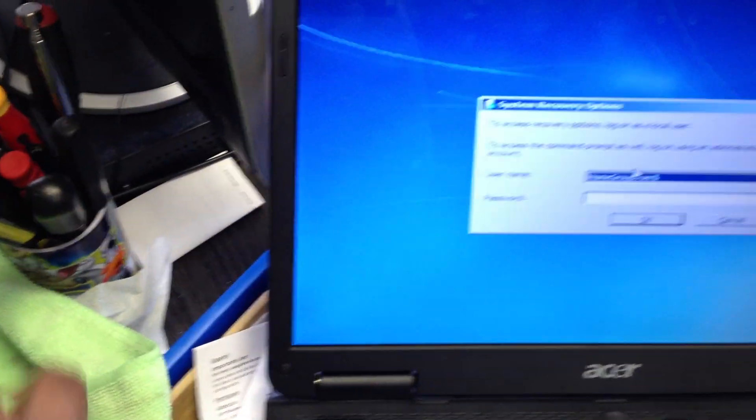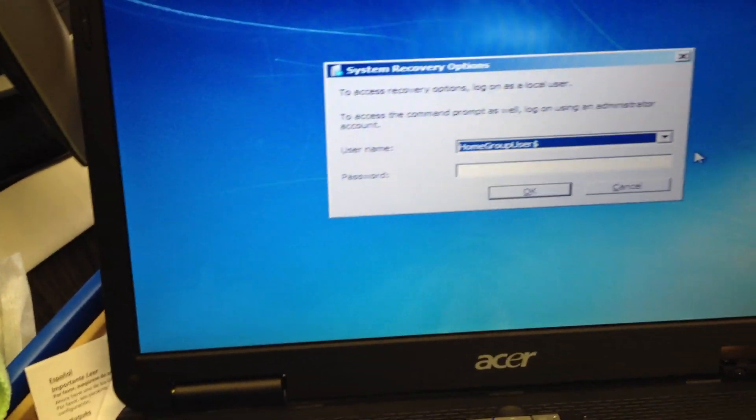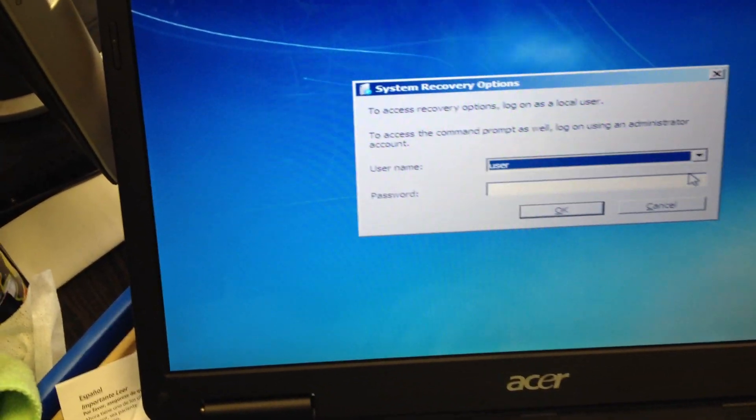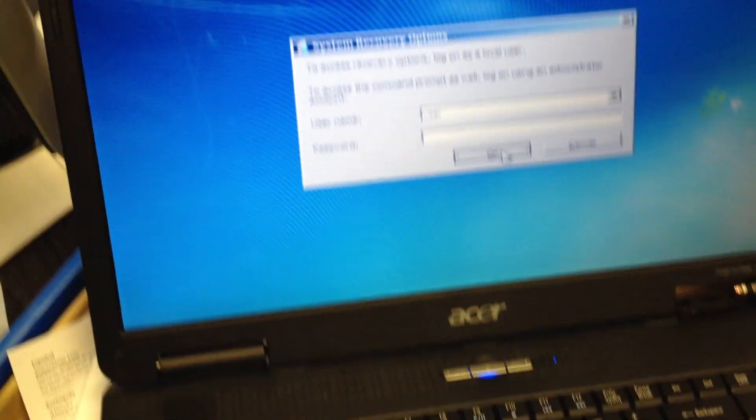Hit Next, and select your user account. If you don't have one, select User and hit OK. There's no password, so I don't have to type a password.